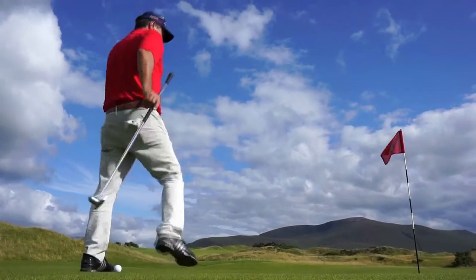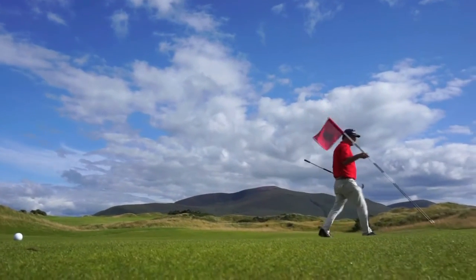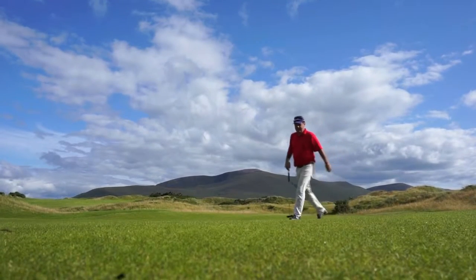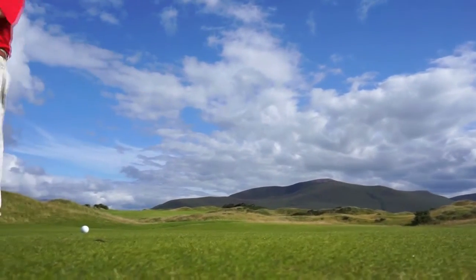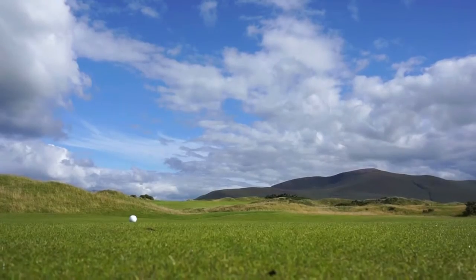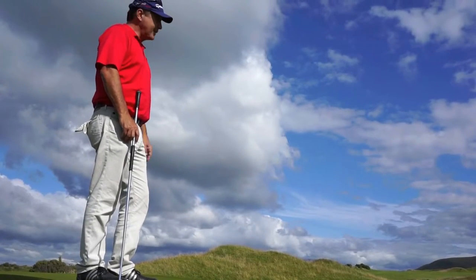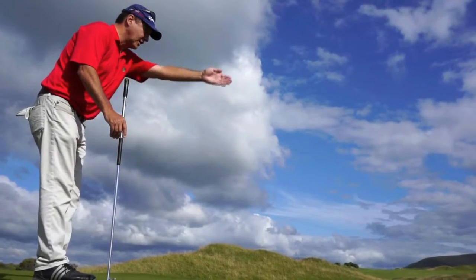A little tip on side saddle putting. Something that I do is I like to feel the slope almost like aim point, but I feel the slope in my feet. I like to go behind the ball as well as behind the hole. Then I like to come in on the side counter to where the break is. So if this is a right to left putt, I'm going to come in from the left and walk straight in on the line.